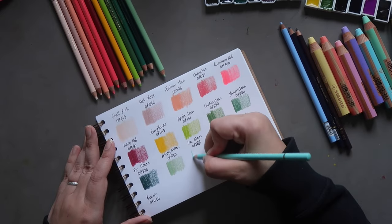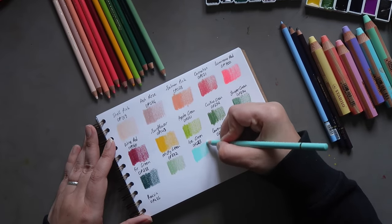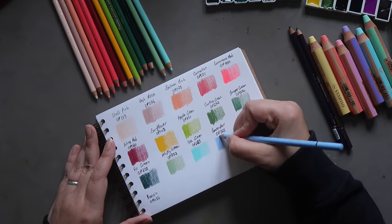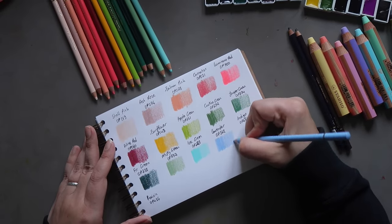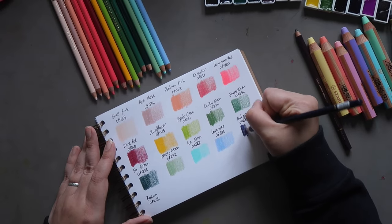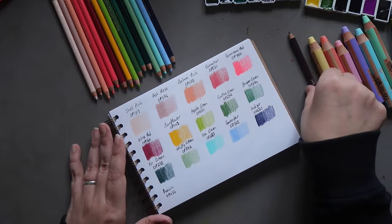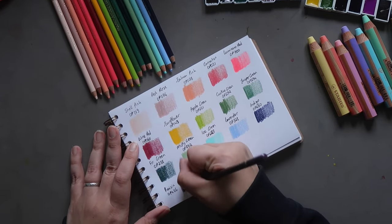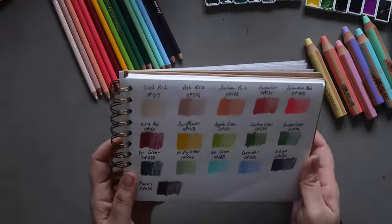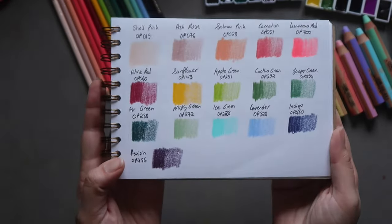Then we have Misty Green OP272, followed by Ice Green — a sort of cobalt turquoise type color, OP228. Then Lavender Blue OP328 — a nice sky color — and Indigo OP460. Lastly, Raisin OP486 — a nice dark purple violet. I really like the color range and I'm looking forward to playing around with these a lot more.